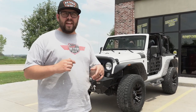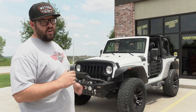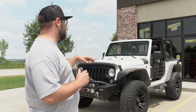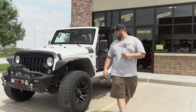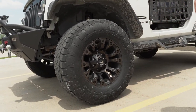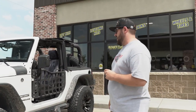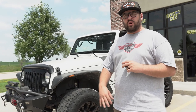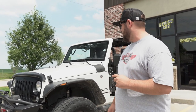We've got this two-door JK in here today from a long-time customer of ours. We've done quite a bit to this Jeep over the years, and he's done most of the installs himself, so we've almost never posted it. But today we did a new set of wheels and tires — the Toyo Open Country AT3s along with some Fuel Vapors in the DDT deep dark tint finish. I'll run you down everything that's on this Jeep and what we've done over the past few years.